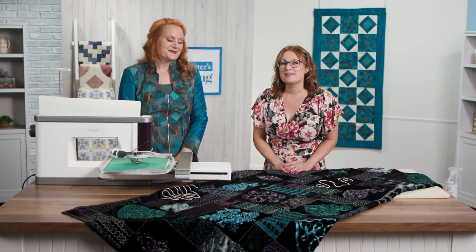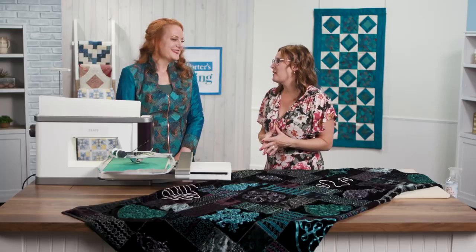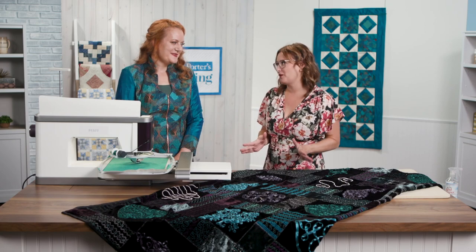Hey everybody, Sarah Gagos here on the set of the 4100 series of Love of Quilting. Today my guest came to me as an ambassador from Pfaff and has some really incredible techniques to share with us.